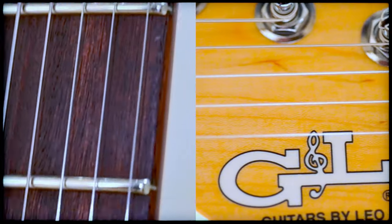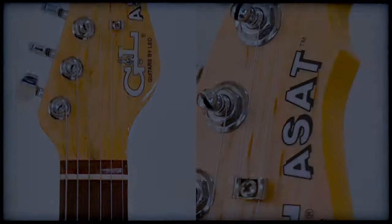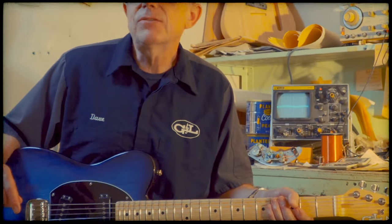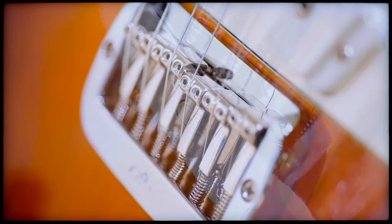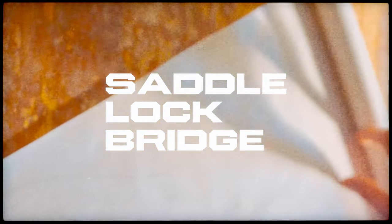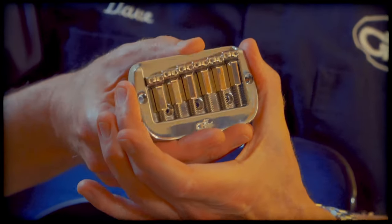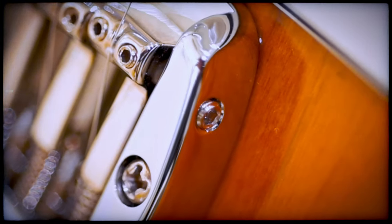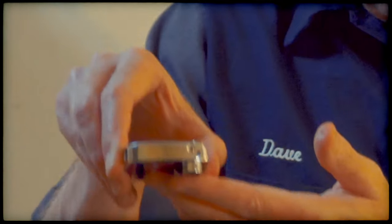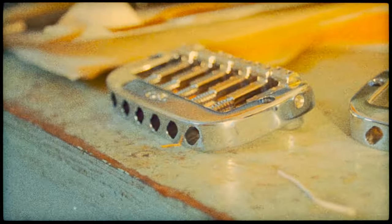The goal of any guitar maker, ultimately, is to find the best wood possible and give it a strong voice. The ASAT Special goes an extra mile, and it starts with the bridge, since it's the primary conductor of string energy into the body wood. It's called the Saddle Lock Bridge, and it's one more of Leo's ingenious concepts. It has a little screw on the side which locks the saddles together so precious vibrations are not wasted but collected and concentrated in the bridge plate. Plus, the plate has a substantial boss which fits into the body to promote vibrational energy to travel with the grain of the wood.